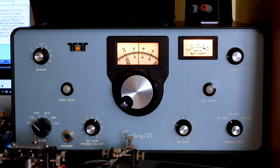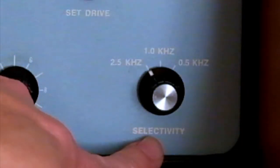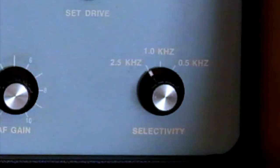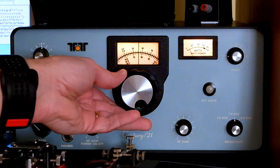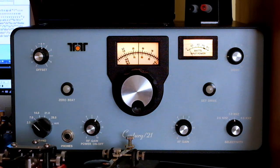You can hear a number of stations coming in. We're hearing more than we normally would because I've got the selectivity set to two and a half kilohertz, which is suitable for listening to sideband. But if we're going to do Morse code we probably ought to have it on 1000 Hertz or narrower.